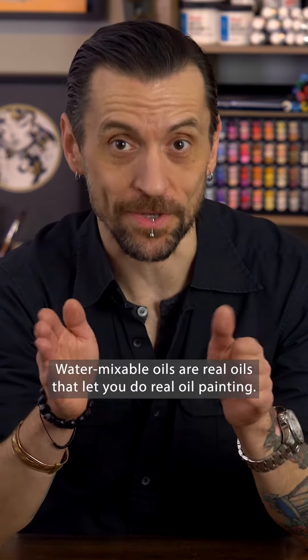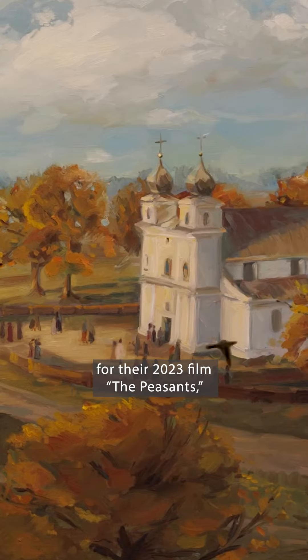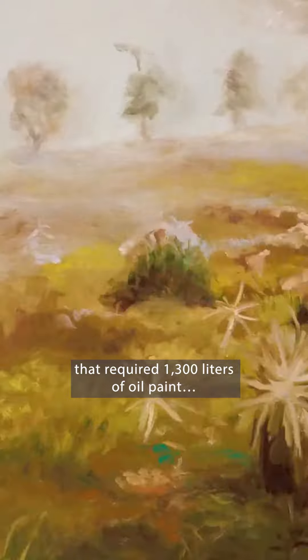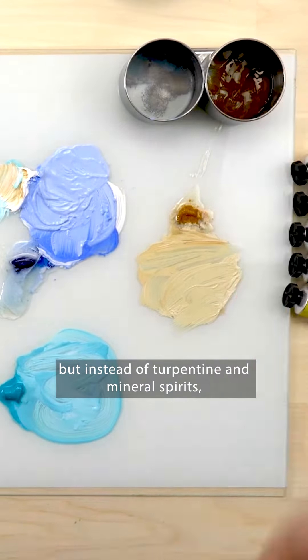Water-mixable oils are real oils that let you do real oil painting. Breakthrough Films selected Talens Cobra for their 2023 film, The Peasants, which features stunning hand-painted animation that required 1,300 liters of oil paint and not a drop of solvent.